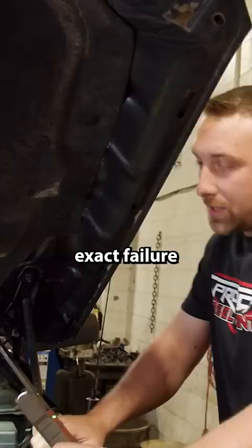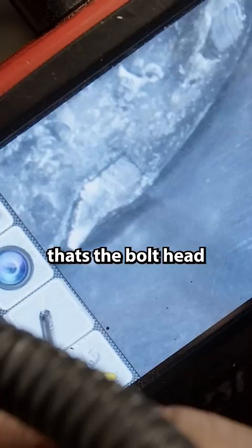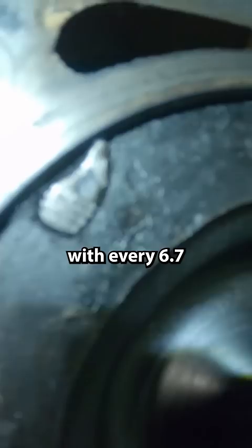To show where the exact failure point is — and you can see it right here — here's the 10 millimeter bolt head. This bolt has a tendency to erode and rot away. That's the bolt head right in the corner of the piston right there, visible in the picture.